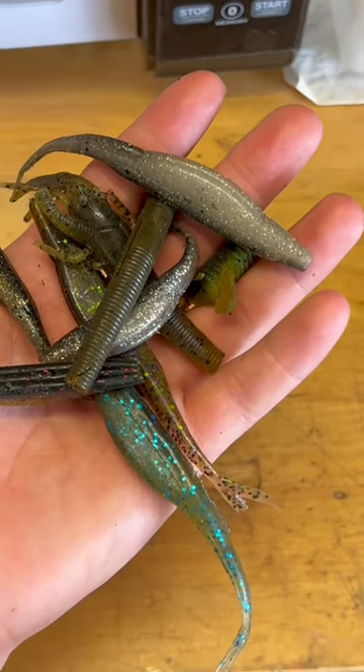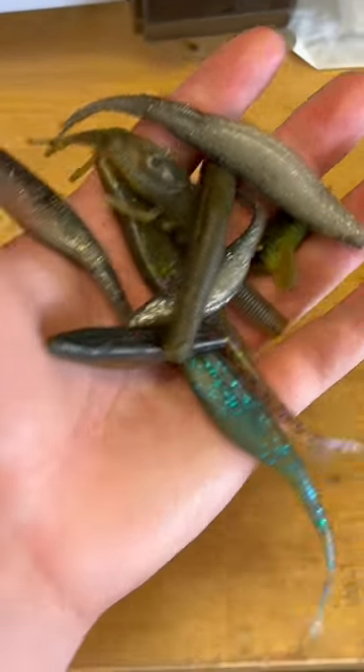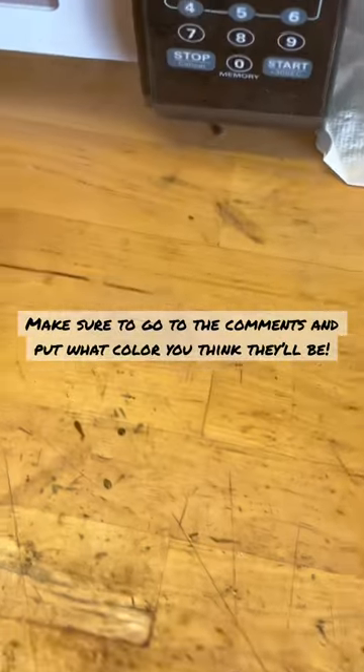Alright y'all, here's another episode of melting down old soft plastic lures into some brand new ones. Let's melt them down and see what color they turn out to be.